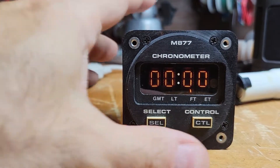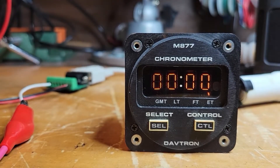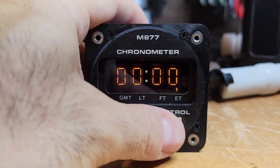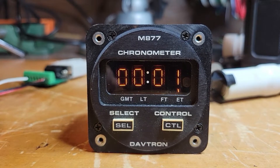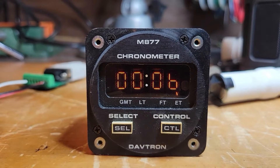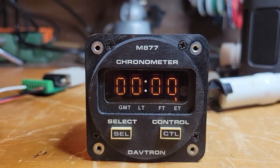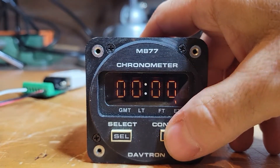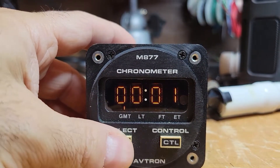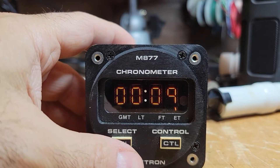And then you've got elapsed time, which is just a little stopwatch that you can run yourself — you start it by hitting Control. It's just a little counter, and you can zero it by hitting Control again. I would have liked a lap function, but if you press it and go somewhere else, when you come back it will have continued to count.